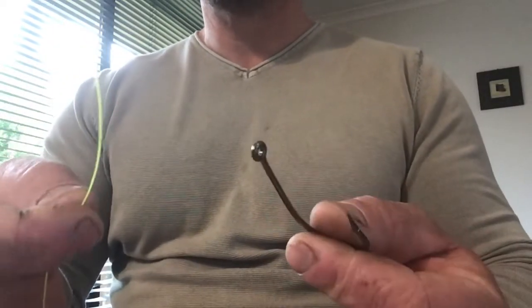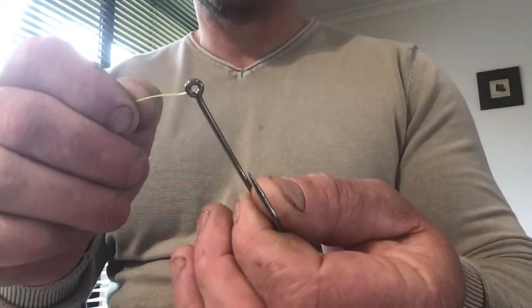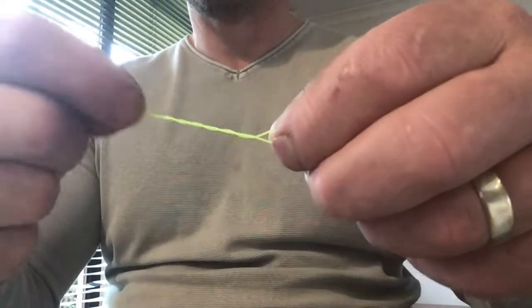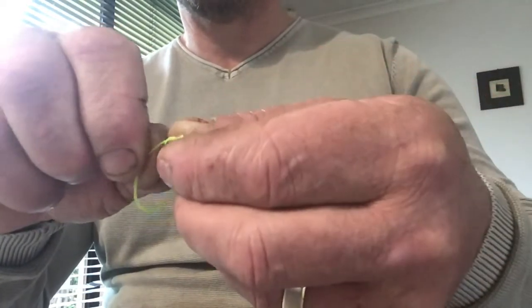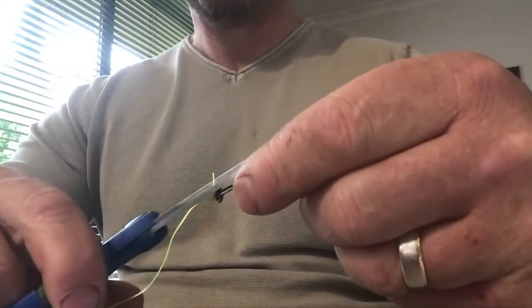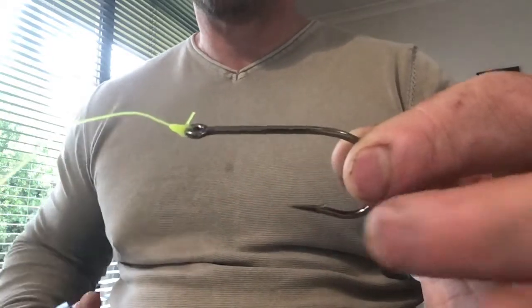Today I'm going to teach you how to tie some easy knots. Simple blood knot to start with: hook mono through the eye, pinch that with your fingers, wrap around 6 times - 1, 2, 3, 4, 5, 6 - tail end back through the hole, pull down a little bit, wet it, slowly pull down. That's it - simple blood knot. Cut off the tag end. That's one everyone should know.